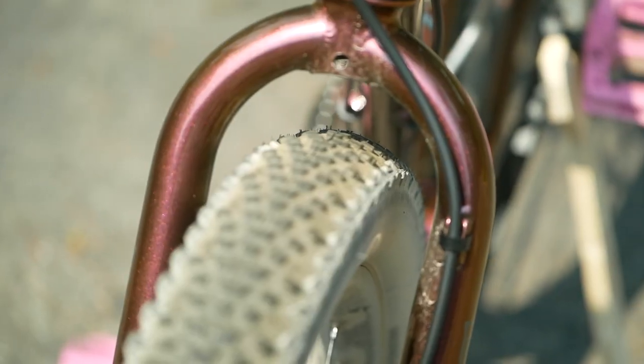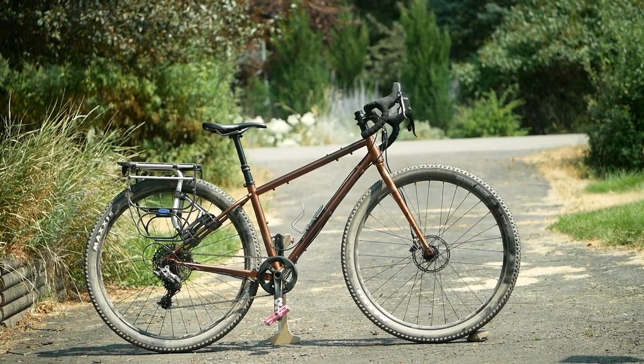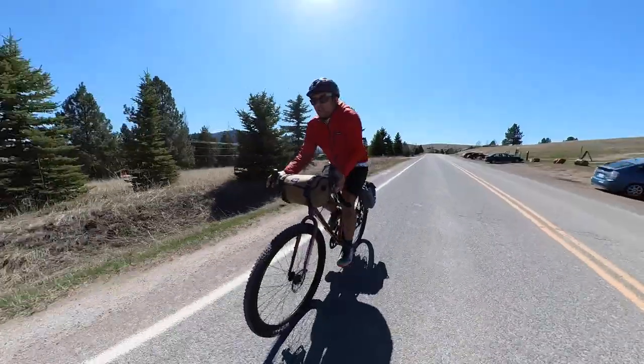Dropper posts, fat tires — is this the gravel plus-plus slash bikepacking bike of your dreams? Find out in this video. Welcome back, Pathless Pedalers, and if you're new to the channel, we're all about the non-competitive side of cycling, riding party pace. If that sounds good to you, hit that subscribe button.